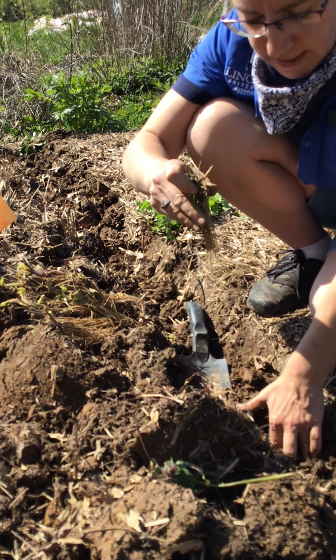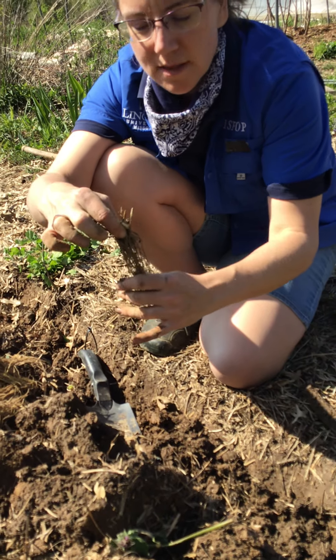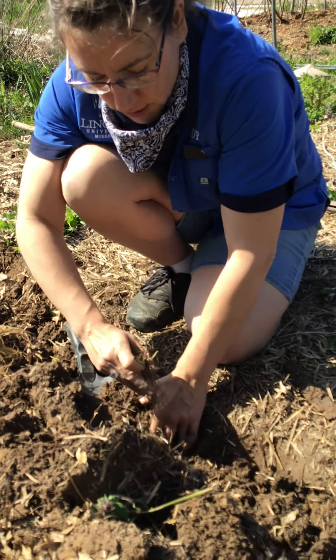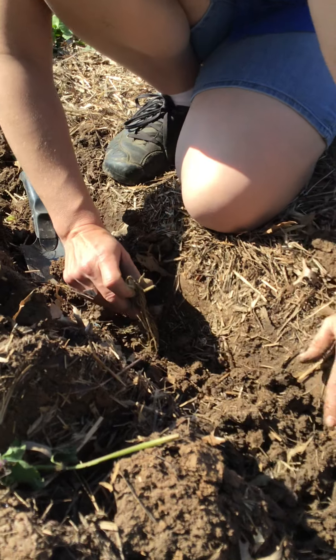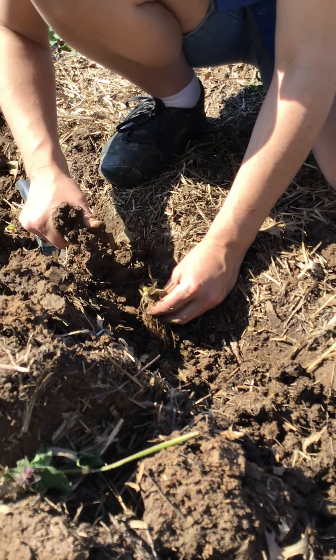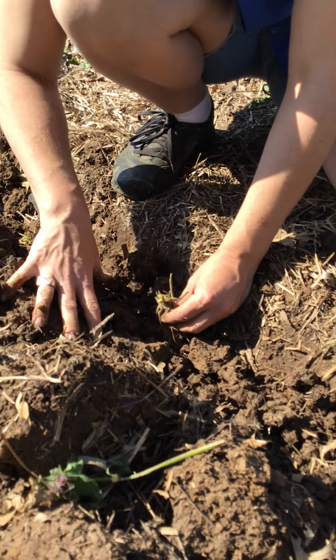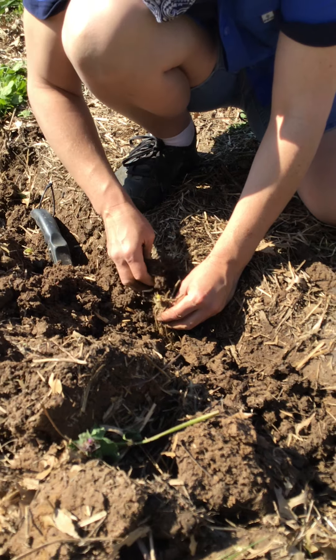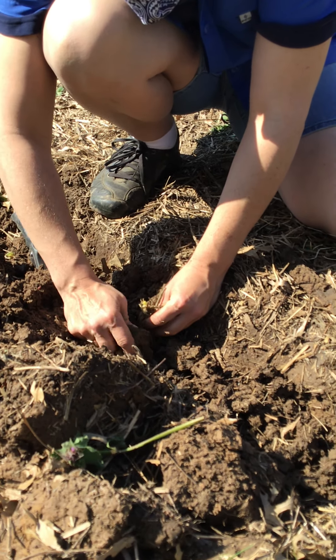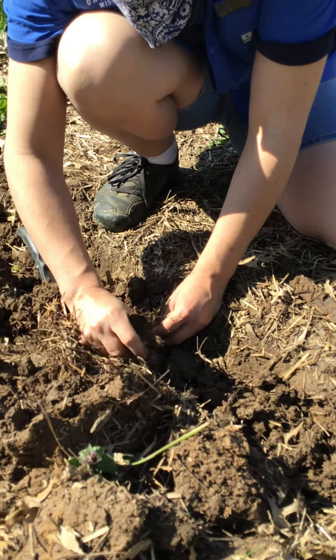What we did here was we prepped the garden bed using the shovel and the fork to create a trench. When you plant bare root strawberries, you want the roots totally facing down — you don't want to plant them with the roots lying on the side. You want them planted straight down. I went down pretty far, and we plant them 18 inches apart in a row.